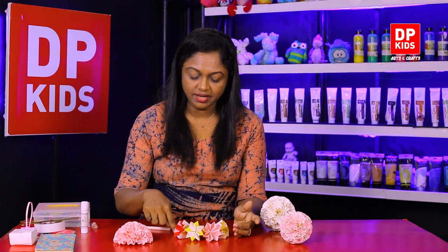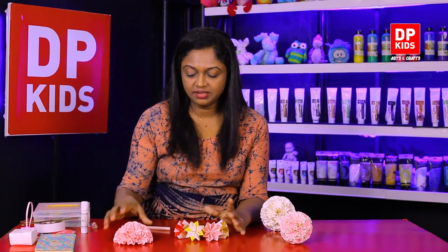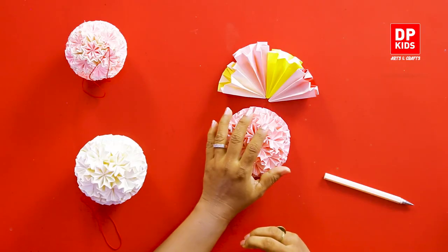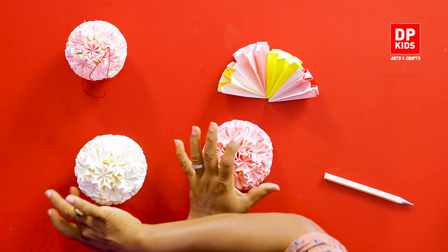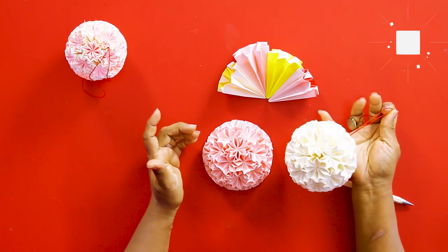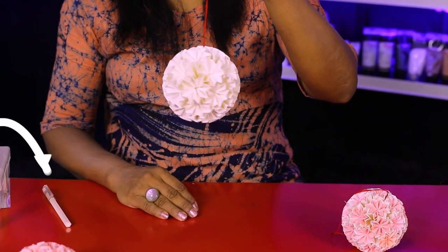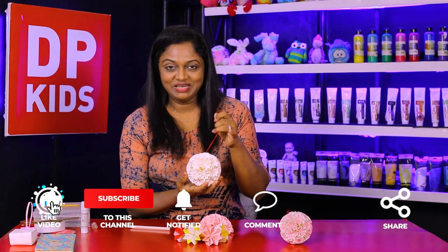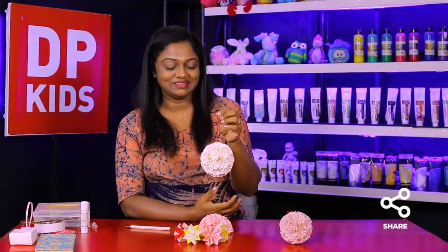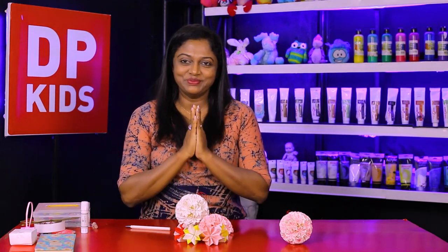First make a circle using 10 flowers, then add a little more to the top, then add some more so you will get half a circle. If you make two of those you can make a complete ball — just put in a little thread to the middle. I know it's hard to make 32, but if you do make it, it'll be all worth it because it'll look nice and you'll feel very happy that you made it by yourself. So children, we'll make more of this — goodbye!